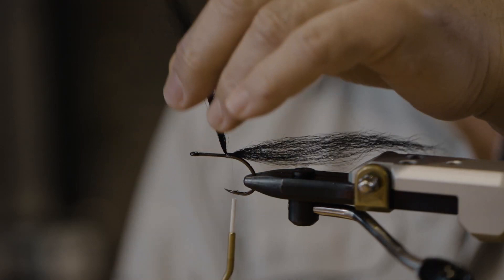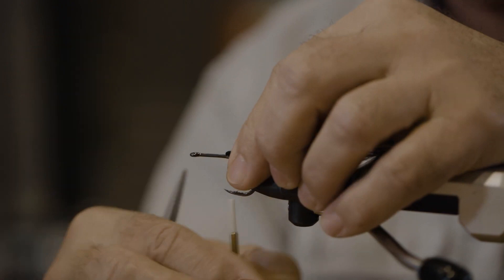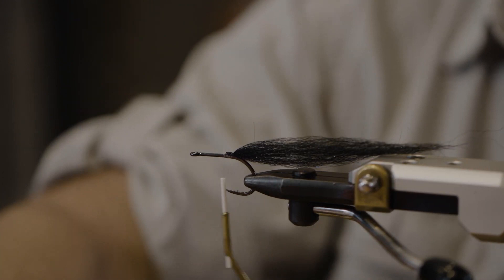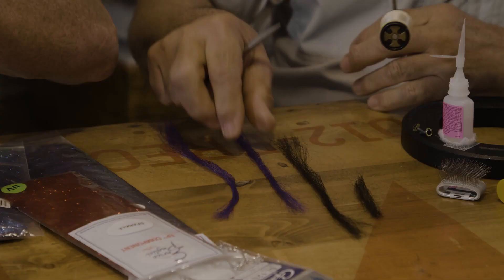At this point we're going to reverse the fiber that we had on the front, bend it back on itself — just like that. So we have the top color which is black.